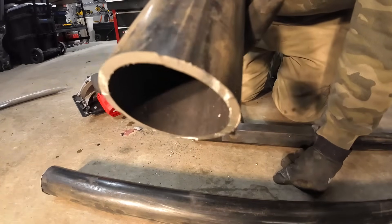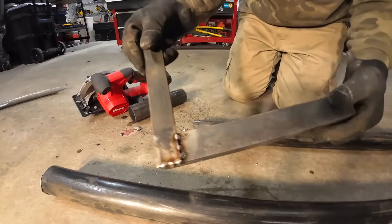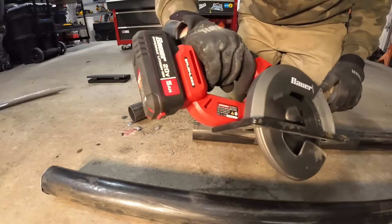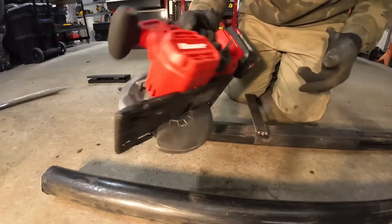The little jig was not terrible — I was off just a tiny bit. That little jig worked pretty good. Harbor Freight 20-volt metal cutting saw with the Hercules metal cutting blade.